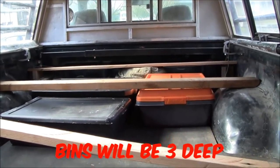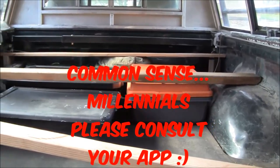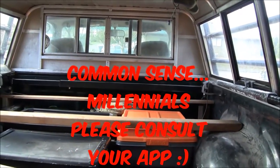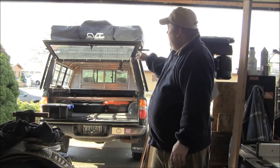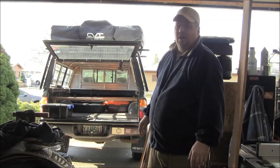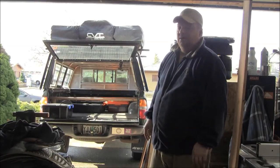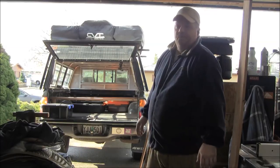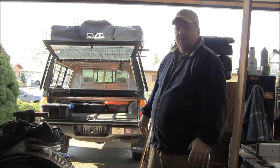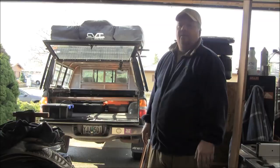You want to set it up so that the bins in the front, the easiest to get to, are the ones that you're going to use the most often. Nothing's going to be bolted into the truck, so it's all temporary. But from my first version, once everything's in there and the weight's on it, it holds rock solid. I just came back from that trip with Casey — we were out in the desert on some rough roads, bouncing around. I had to drive three hours through a mountain range, and nothing moves. If you wanted, you could screw together the frame, but you really don't need to.